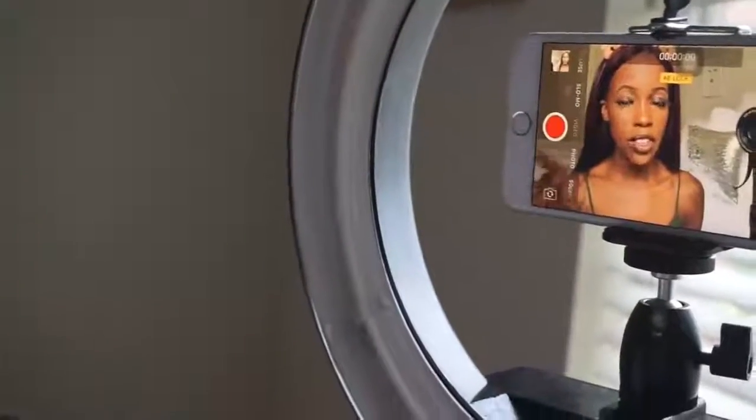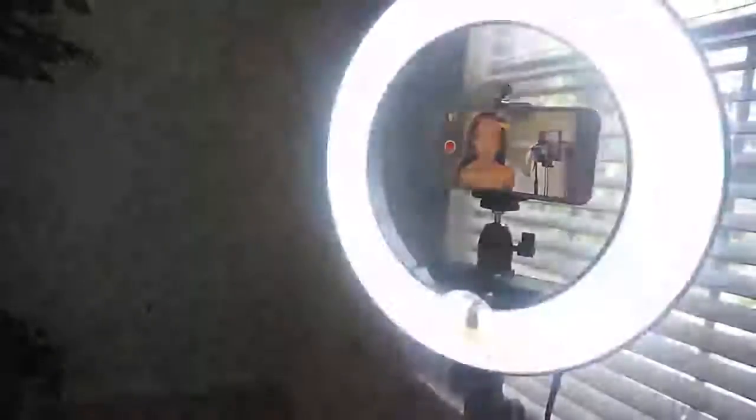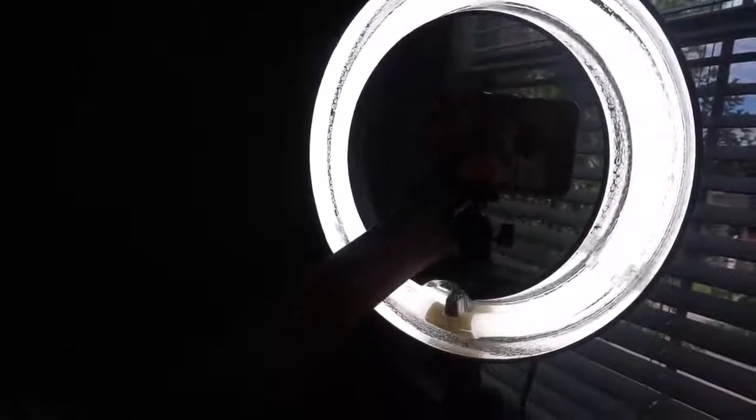I'm about to turn on my ring light and switch over. Do you see that? I'm orange — we don't want to be orange. Tap it, hold it, bring the exposure down. Now my ring light is on — let's compare it with it off. If you don't have a ring light, you can record like this with sunlight because the lighting actually looks pretty okay.